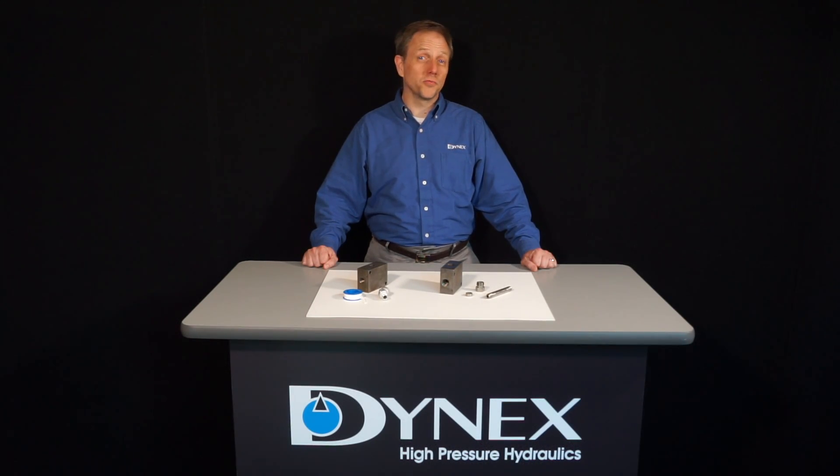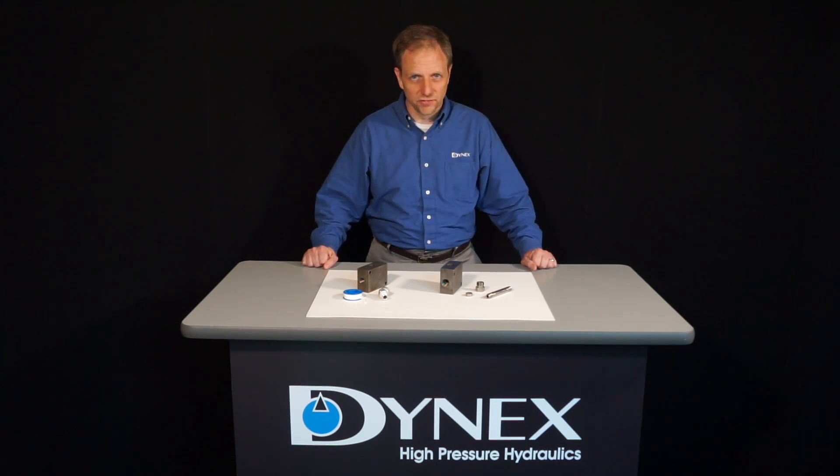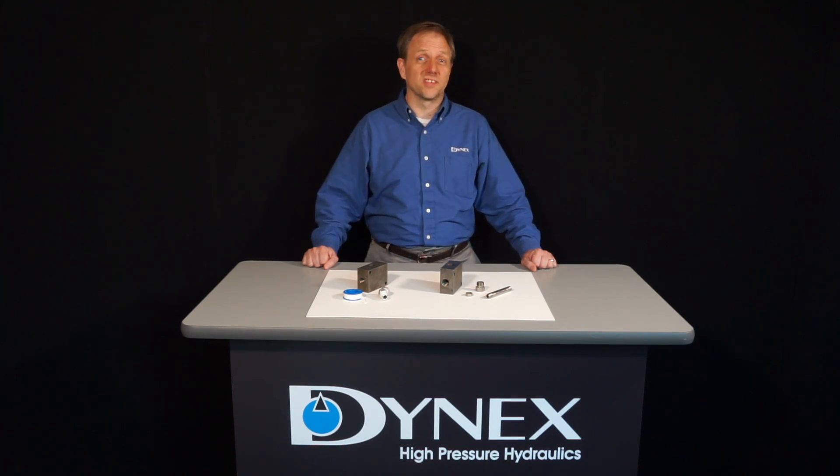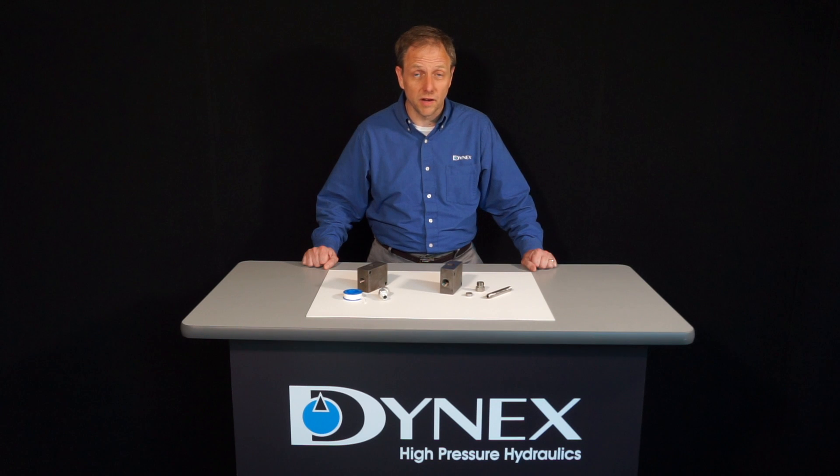Dynex manufactures many pumps and valves that offer proven performance at pressures greater than 8,000 psi or 560 bar. At pressures that great, it is necessary that connections in the system be properly assembled and be of the correct design. We want to take this opportunity to illustrate the design features as well as the proper assembly of coned and threaded type of connections.